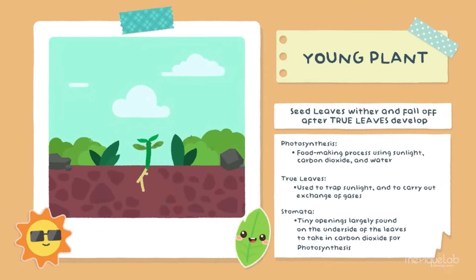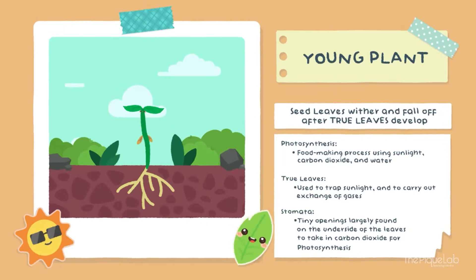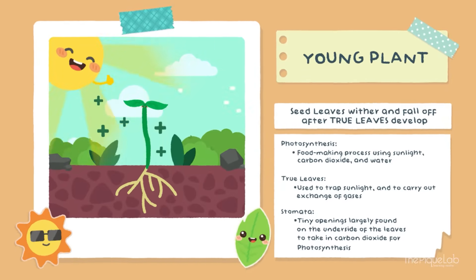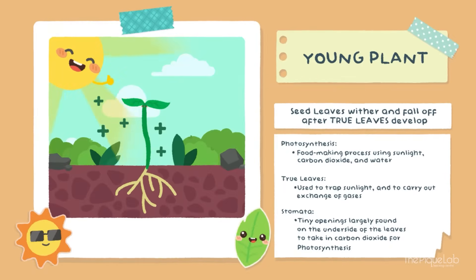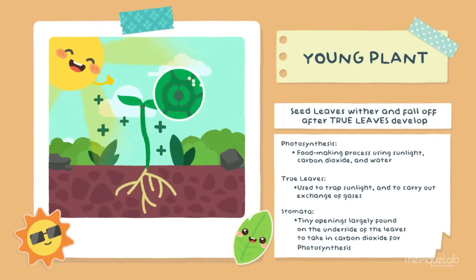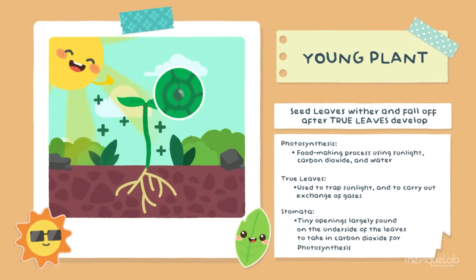I remember the day when my first true leaves appeared. As I grow taller and upwards, the food in my seed leaves gets used up, and my seed leaves will eventually wither and fall off. So I need to make my own food in the process of photosynthesis by trapping sunlight and taking in carbon dioxide and water. My first true leaves grow upwards, having flat surfaces to trap sunlight. On these leaves, there are tiny openings called stomata to take in carbon dioxide from the air. With this, I will use it together with water absorbed by my roots to make my own food in the process of photosynthesis.